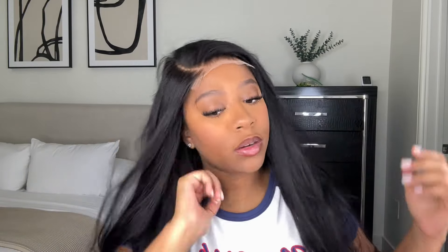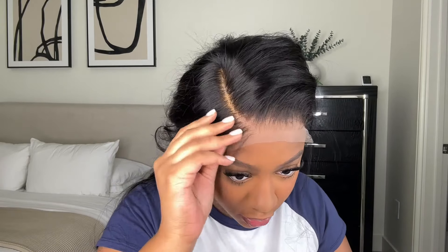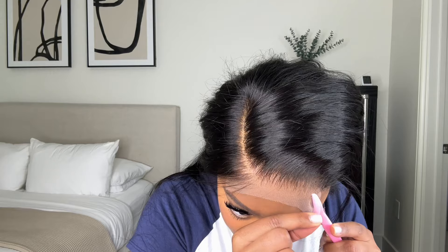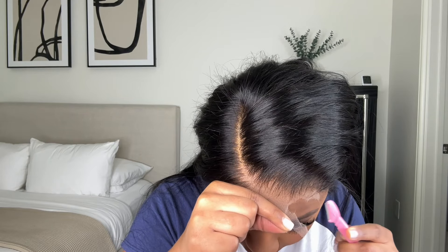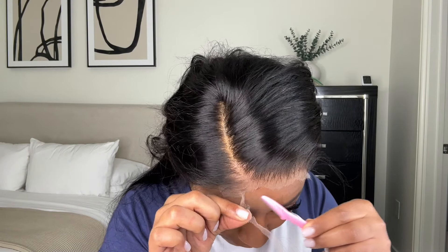I'm going to be installing this wig with my Evan Wonder Lace adhesive. I filmed this video before I even knew there was a boycott against Evan. There is a boycott against Evan right now — if y'all don't know, go search 'Evan boycott' on TikTok and you'll see pretty much everything. I'm going to be using it in this video and my next few videos because they're already recorded.